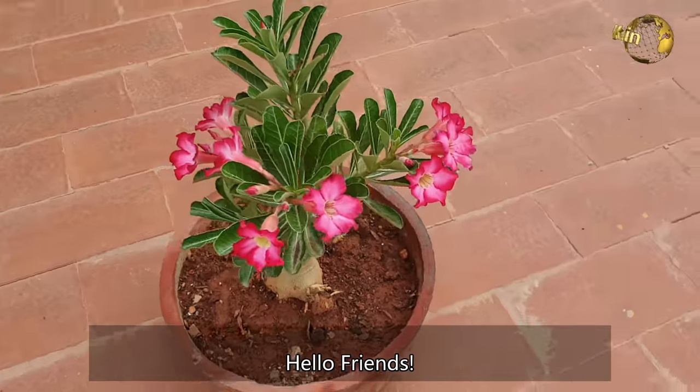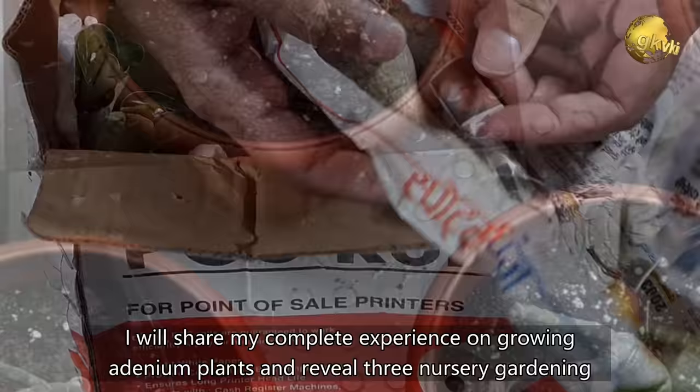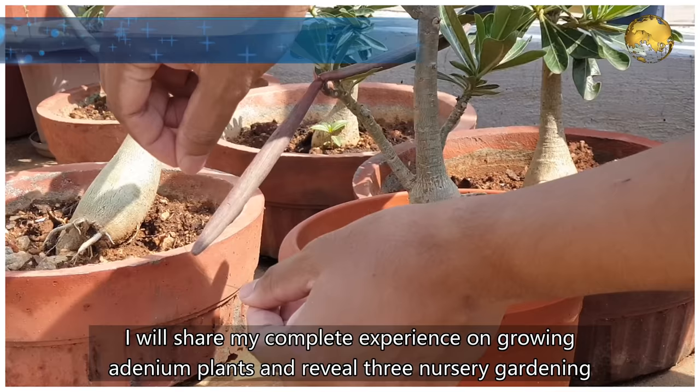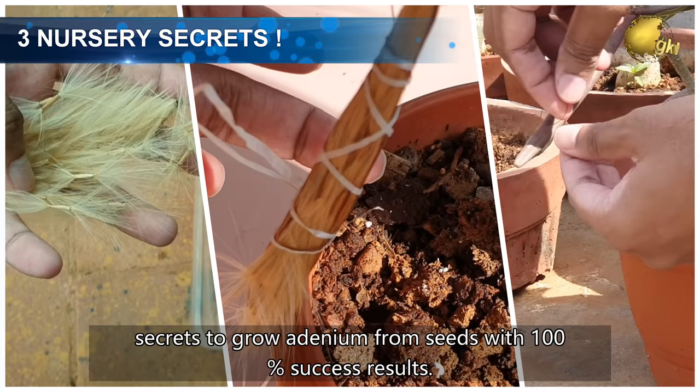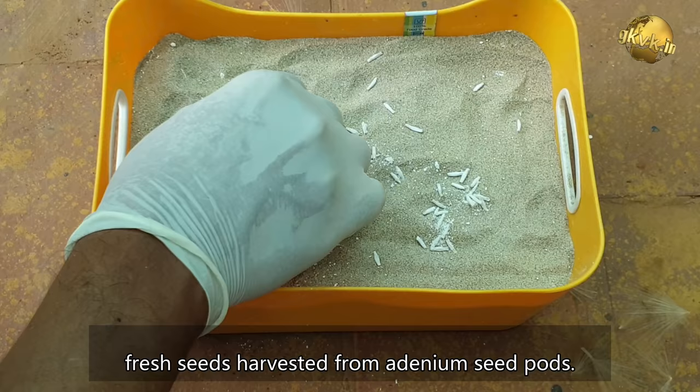Hello Friends! Today, I am going to reveal an interesting story on my 5 Adeniums or Desert Rose plants. I'll share my complete experience on growing Adenium plants and reveal 3 nursery gardening secrets to grow Adenium from seeds with 100% success results. I'll also show you the comparison between Adenium seeds purchased from Amazon versus fresh seeds harvested from Adenium seed pods. Please watch till the end.